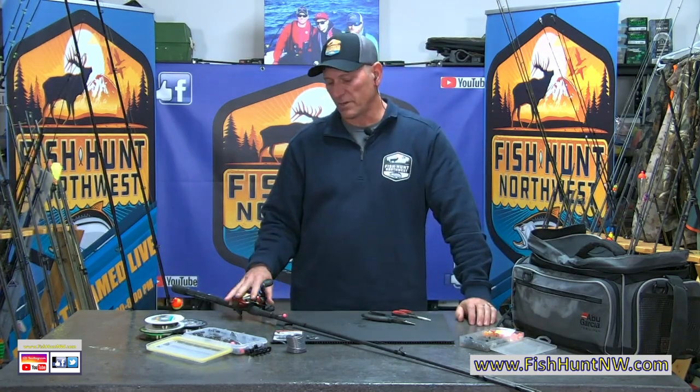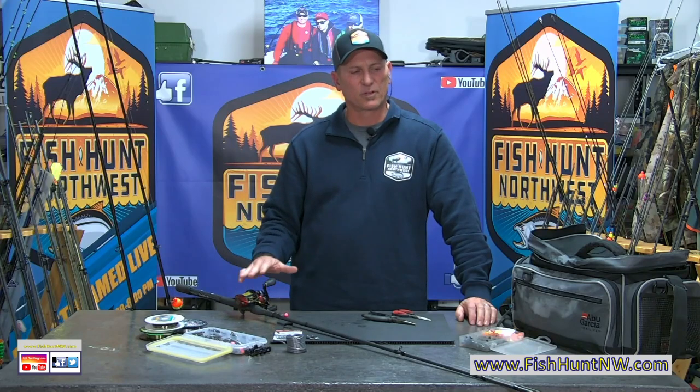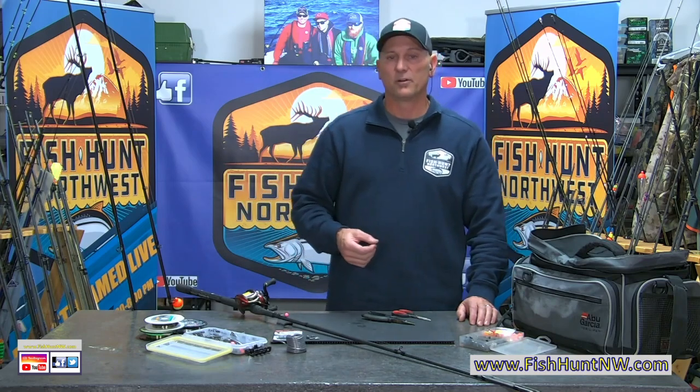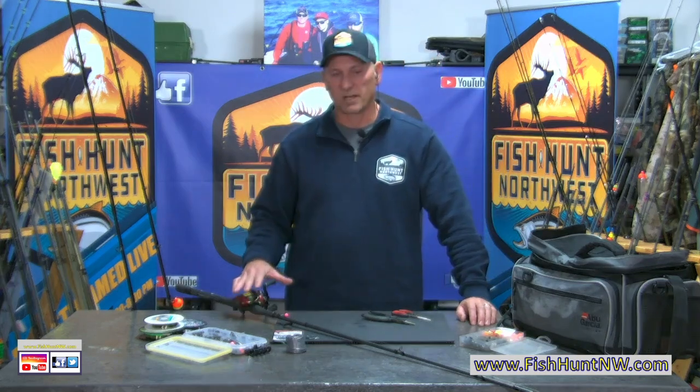I want to talk about three different presentations — I have three different rods here. We're going to talk drift fishing, bobber dogging or float drifting, and free drifting, which is one people kind of throw around trying to figure out what it is. It's a great way to present bait or eggs to coho especially, salmon in particular, but definitely coho. All three of these methods we're going to talk about specifically as they refer to coho tonight.